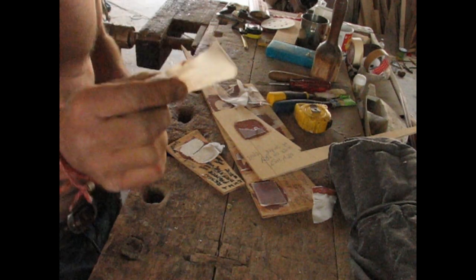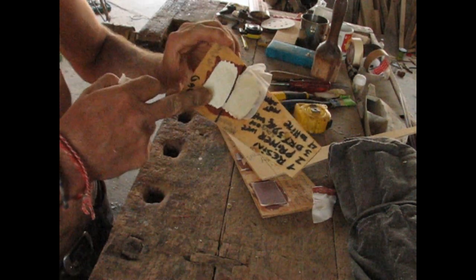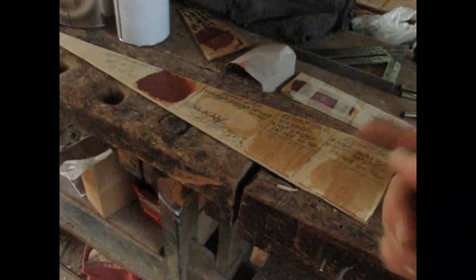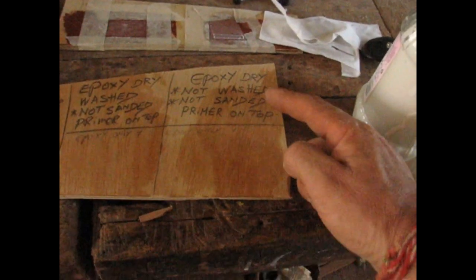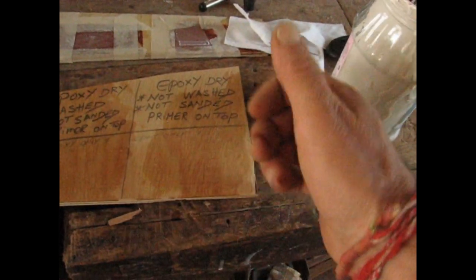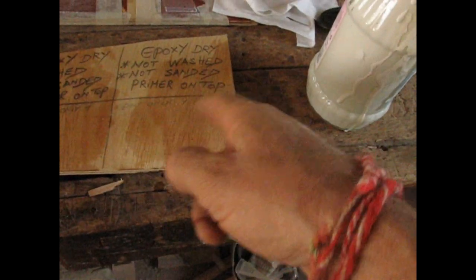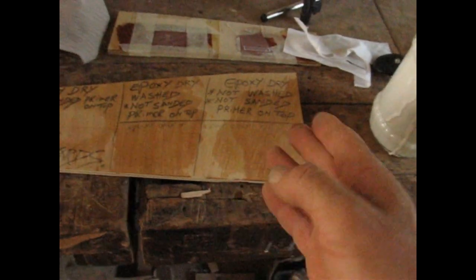Believe it or not there's not a drop of paint on this leg — absolutely nothing, full bond. We're going to continue testing. What I'm doing now is testing over cured epoxy. I've got three different tests. The first one is dry epoxy — not washed, not sanded — to see how much amine blush is in the material. I'm going to put two-pack epoxy primer for steel on top.